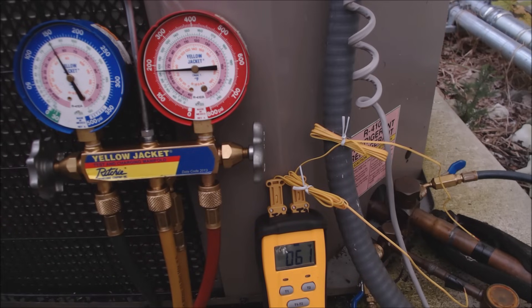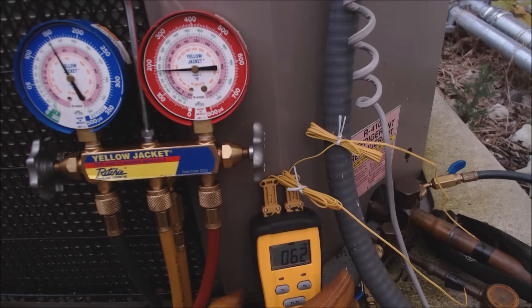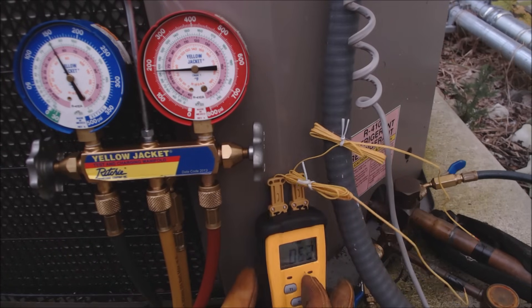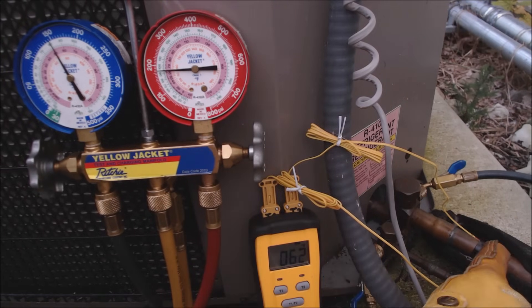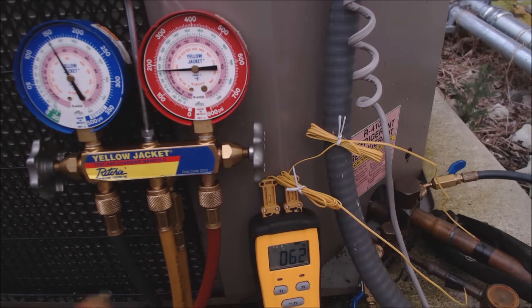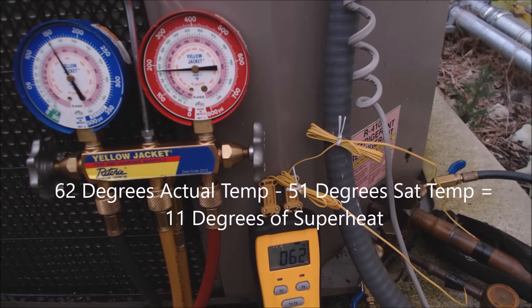This system has a thermostatic expansion valve attached to the inlet of the evaporator coil. We're going to switch the dual readout temp sensor over to T2, which is on the vapor line, and we're reading a temperature of 62 degrees. So 62 minus 51 gives us 11 degrees of superheat.